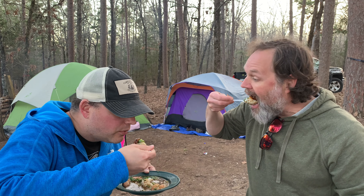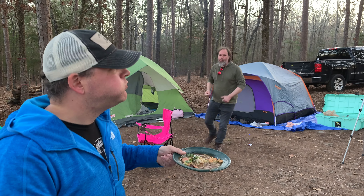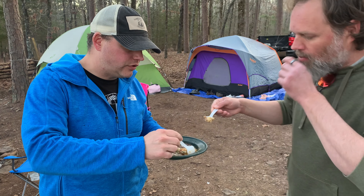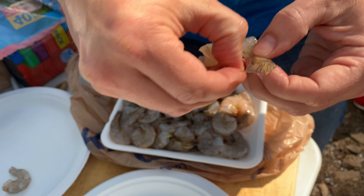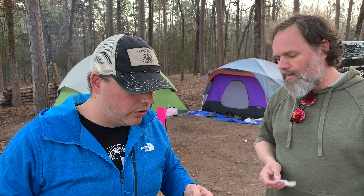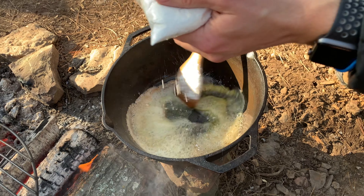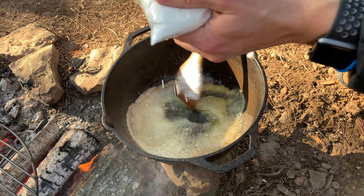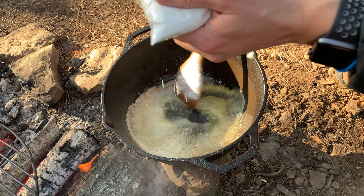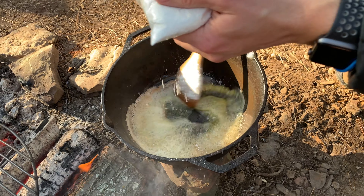We're going to season it up. We're gonna put some Holy Voodoo from Meat Church in there — probably about two tablespoons. A little bit of black pepper, a tablespoon of dried thyme, maybe a little more crushed red pepper for heat. Not going to overdo it on the salt — we'll add more as we taste it. Hit it with some Worcestershire sauce and some bay leaves. Now put the lid on and let that simmer for about 30 minutes to get those chicken thighs cooked.